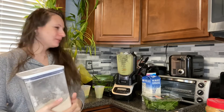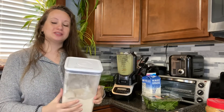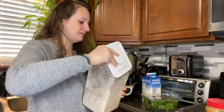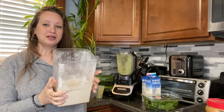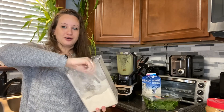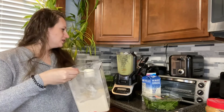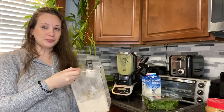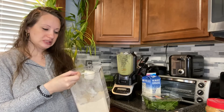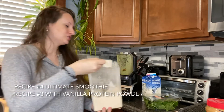So our last recipe variation I'm going to be showing today — I'm going to be putting some protein powder. I have my favorite protein powder from the company 310, which is an all-natural plant-based protein made of pea protein. This is vanilla flavor. So for recipe number four we have our spinach, our dates, our almond milk, a full banana, peanut butter if you choose, and one scoop of vanilla protein powder for the extra protein.